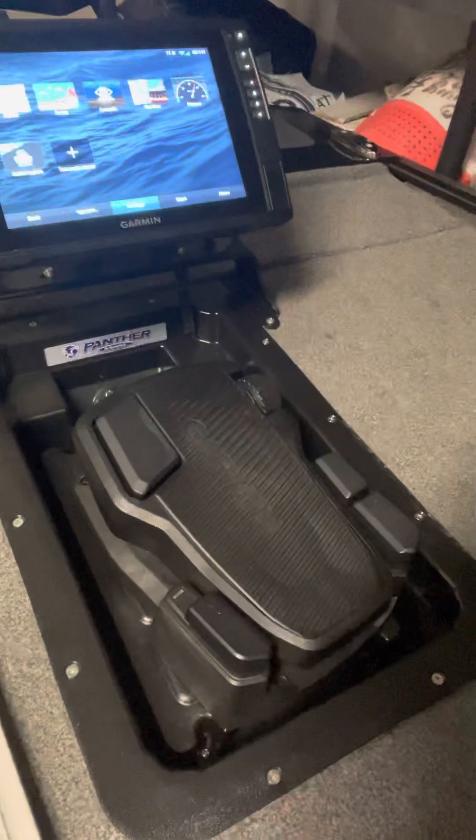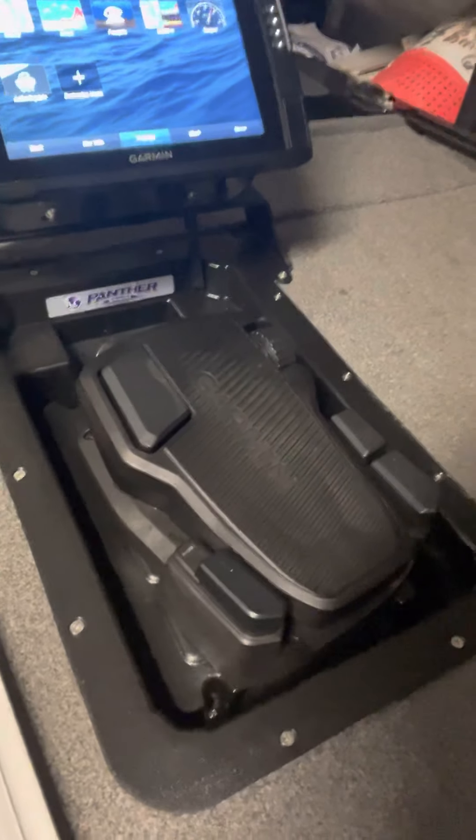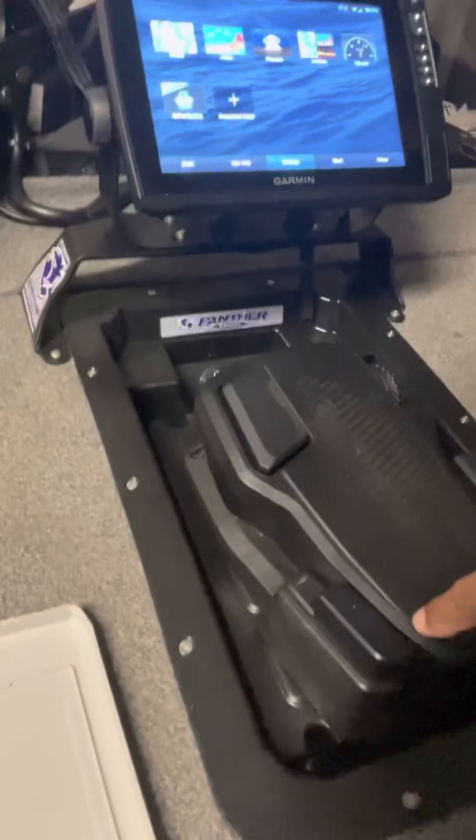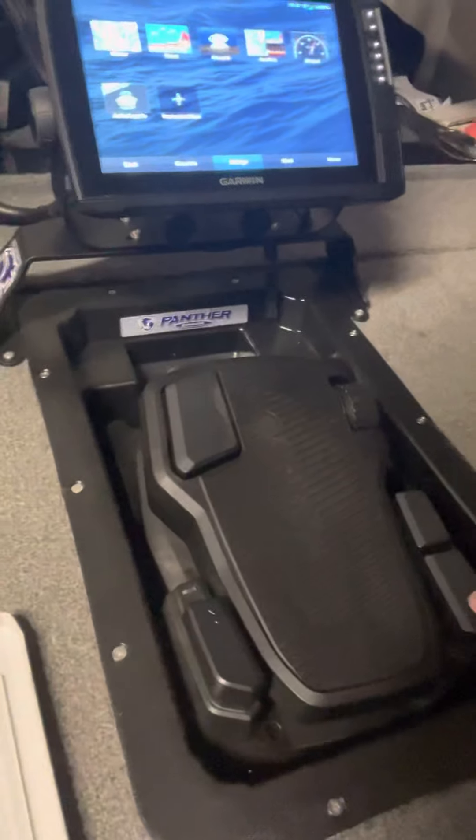Here's the front of the boat. I've got the recessed foot pedal — it's also wireless, and I preferred wired but didn't want to put batteries in there. This north button is the main reason why I upgraded: because of spot lock.